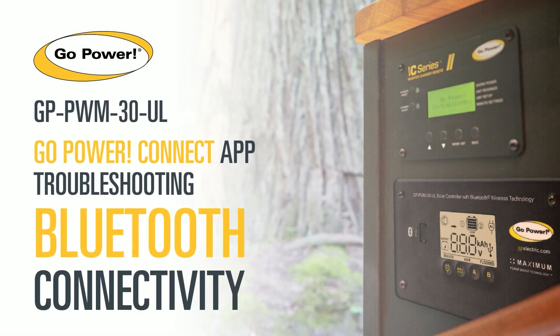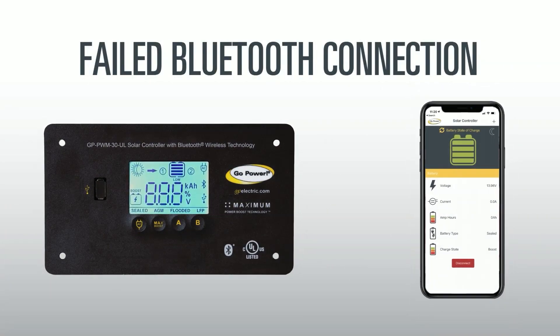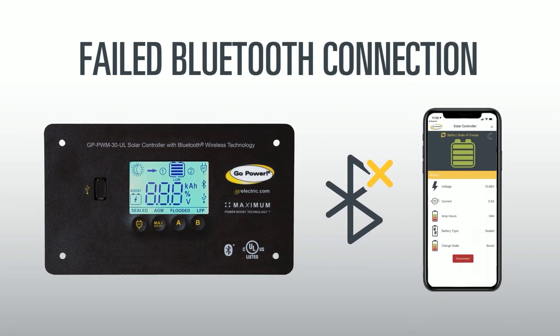Welcome. Let's troubleshoot your Bluetooth connectivity issues with the Go Power Bluetooth Solar Controller and your Android device. One of the most common issues with this controller is a failed Bluetooth connection. If you are unable to connect with the app after your first use, this guide is for you.